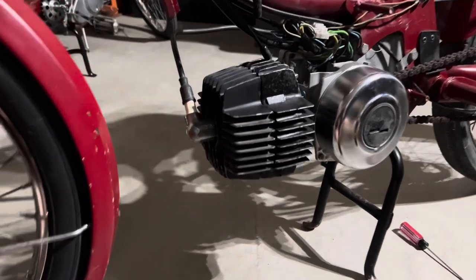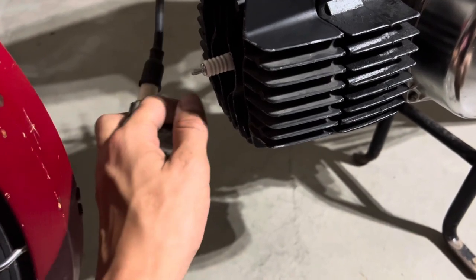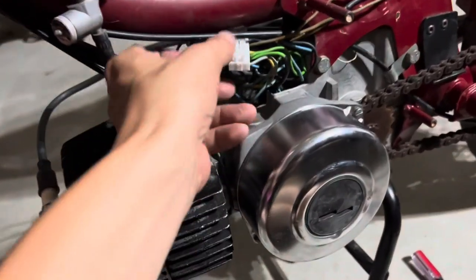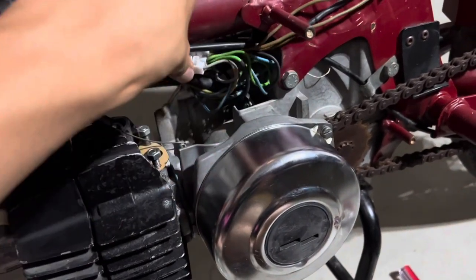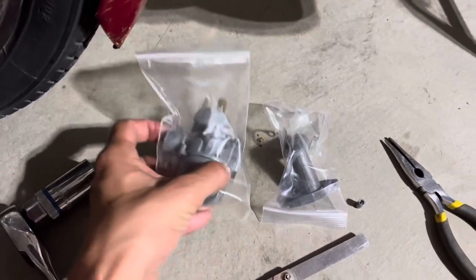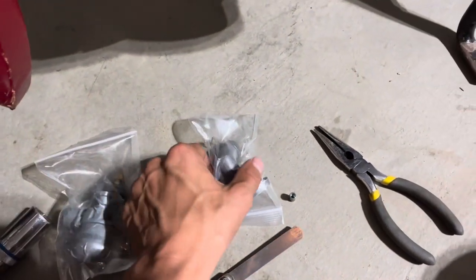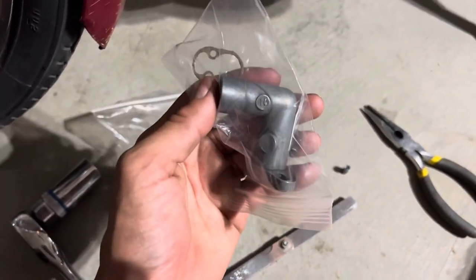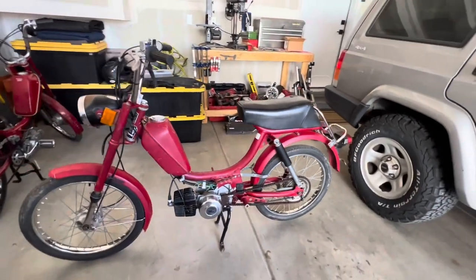I've gone ahead and installed the NGK spark plug. I'm using the original spark plug boot, and because of that you need to take off the little nipple — it just installs and goes on easily. For the wiring harness I got that all sorted with the new gub cube terminal. Once that's tucked away, we can get the intake and carb installed. I'll be using a 14 millimeter original Bing carb — this just needs a rebuild kit, though unfortunately I do need an aftermarket intake as this one has a leak up top.